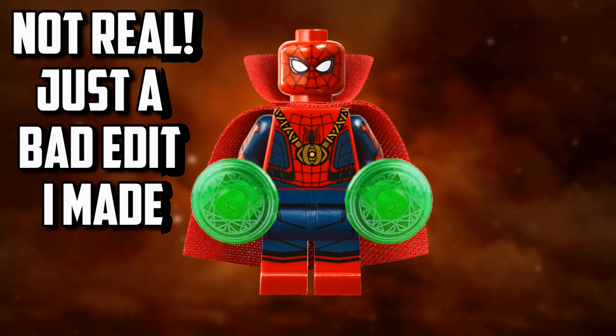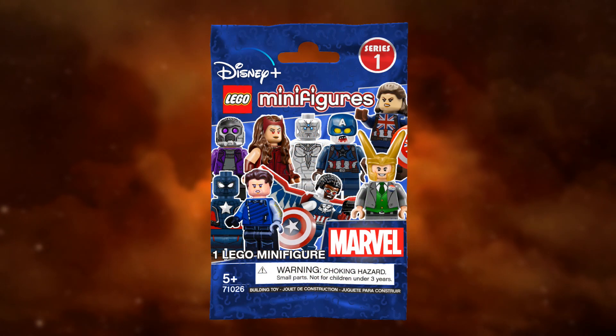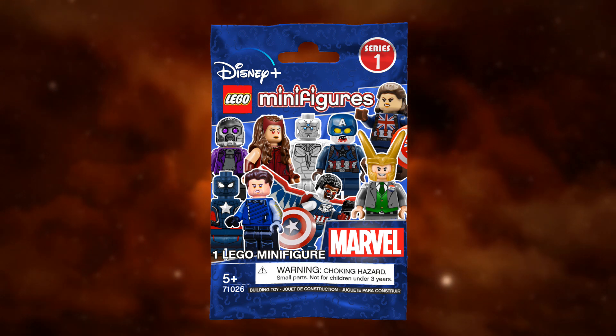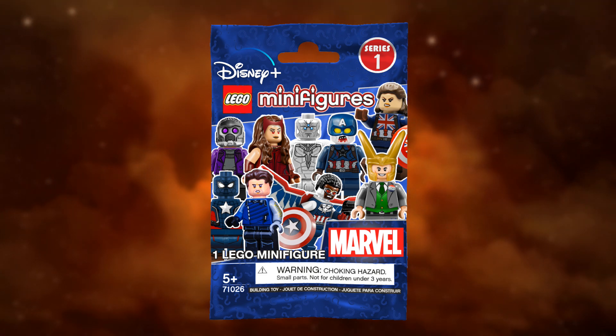Obviously we haven't seen this character yet — we have to wait for the What If series, which we'll be seeing around August or September. The CMF series will be officially released on September 1st, so we will see it when the show comes out. But yeah, that'll pretty much do it for these two brand new LEGO Marvel CMF leaks.